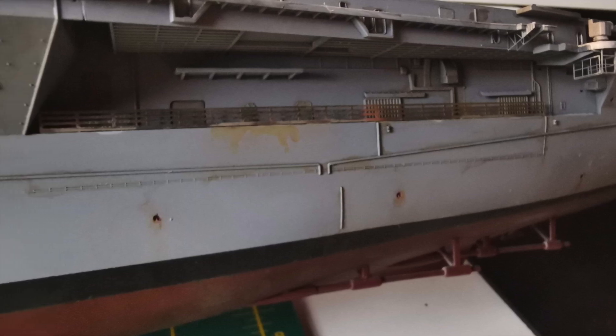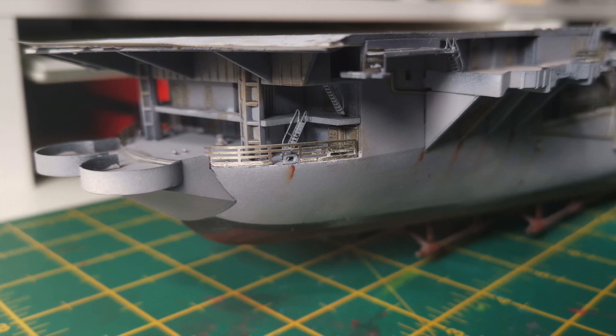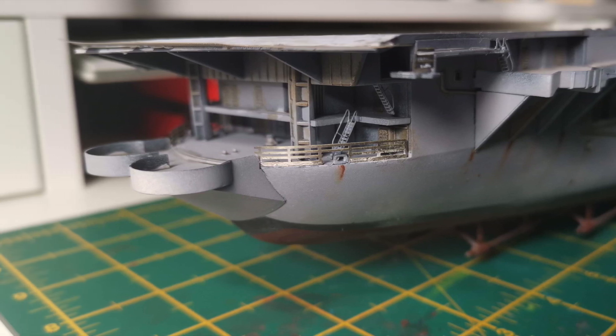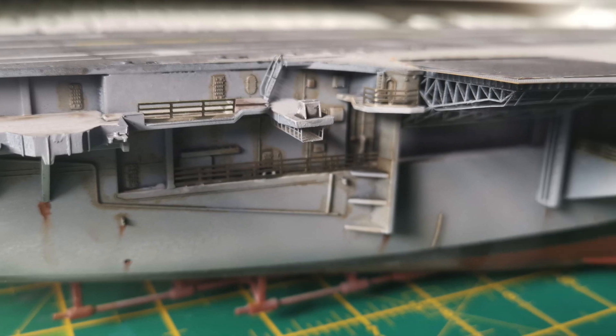Since we left off in part three of this series, I've gone around the hull fixing all of the various photo etched railings in place, painting them all up and then applying any touch-ups. It was a long process but with a bit of patience and a bit of music on, you can easily get through it.